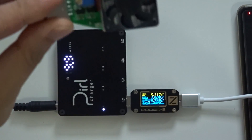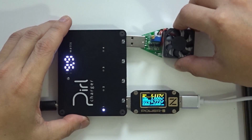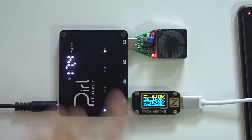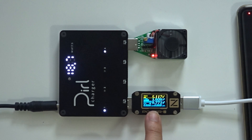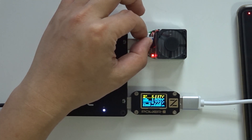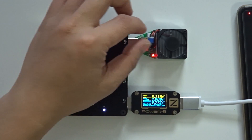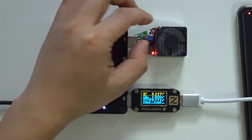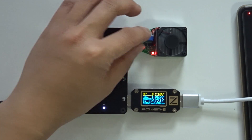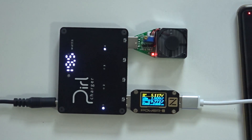Now I'm going to plug in the USB load tester again while the phone is still charging at 1.9 amps, to show you it doesn't throttle. You can see it stays stable — it doesn't drop. I keep turning the load up, it's still stable, and right now I've got the load drawing 2.7 amps on that port, and the phone's port has not shifted from 1.9 amps. It does not throttle — that's the biggest thing.